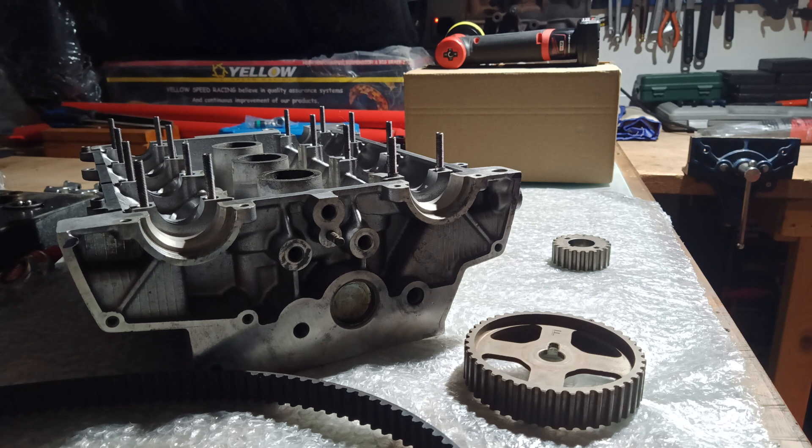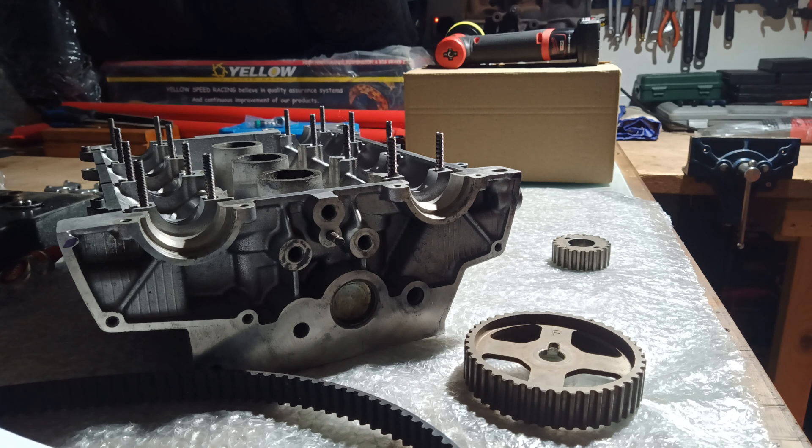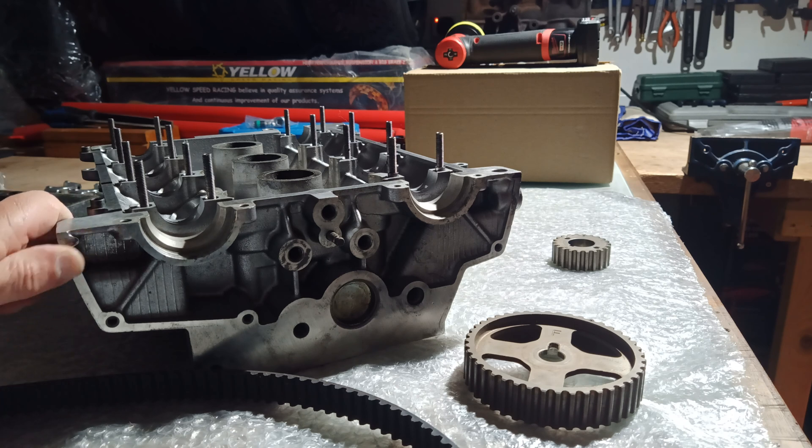Some people say the belt can jump a tooth where it was actually set correctly but wasn't tensioned tight enough, and it can actually jump. I've not experienced that myself - it's always been down to installation error when I've come across it. It's a very common issue: whenever a new owner comes on the notice boards and goes about changing the cam belt, you always have to make a point of checking this. It's so easy to get it wrong.